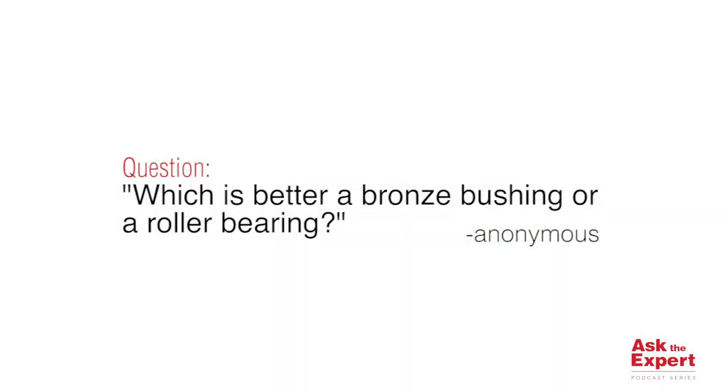Hi, welcome back to Ask the Expert. My name is Chase Vintzel, Sales Application Engineering Manager at the Crosby Group. Thank you for joining us. Today we have a question involving wire rope shivs: which is better, a bronze bushing or a roller bearing?